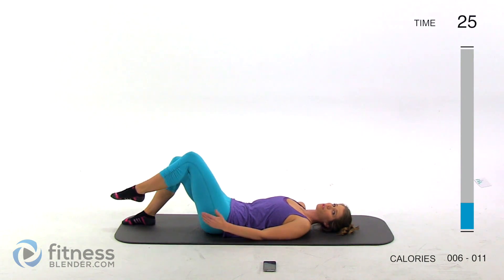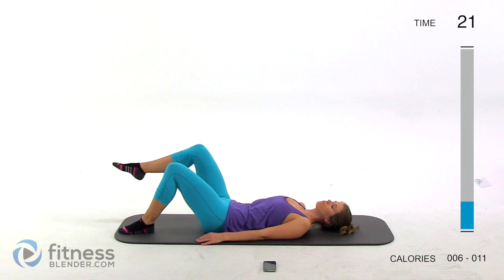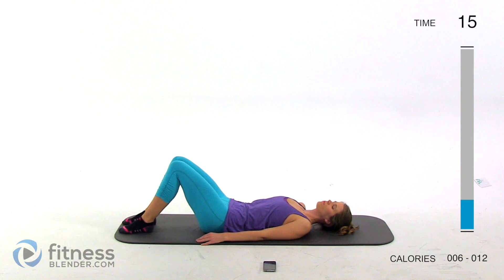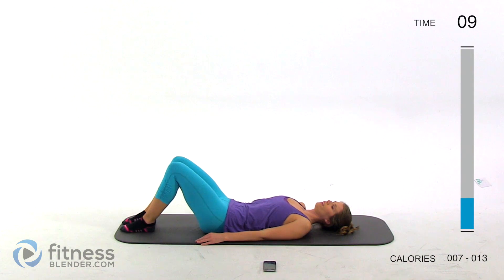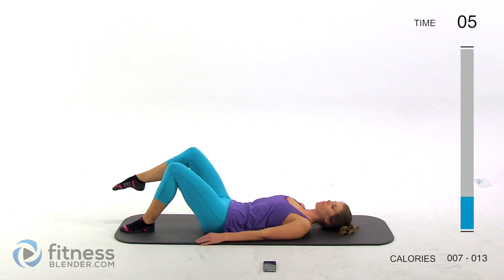We're going to be building on this in difficulty, so if you need to, you can always stay right here until you feel strong enough to try the harder version. Just keep going back and forth. You're more than welcome to put me on mute once you catch all the cues. Inhale bring your foot in, exhale drop it back down.